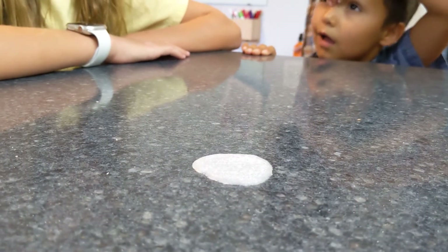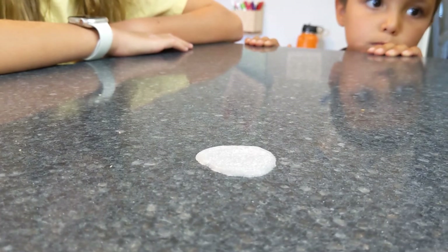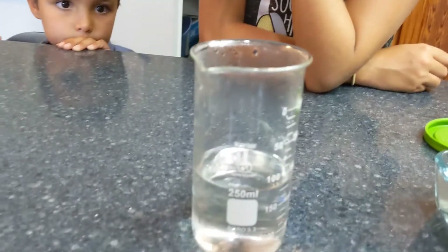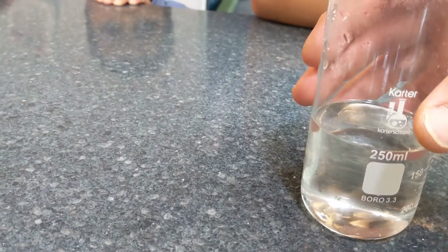This is baking soda and vinegar. We dissolved all the baking soda and then we let it cool down, and now it's in a liquid form. We're going to pour it onto this stuff that's hardened.